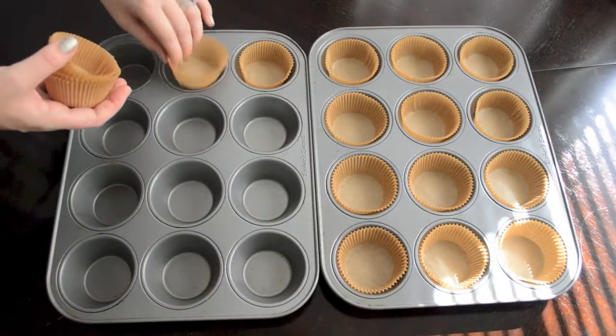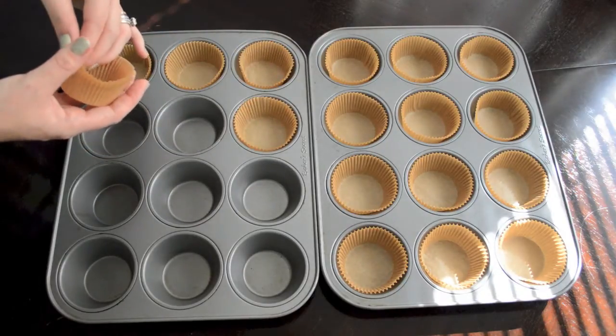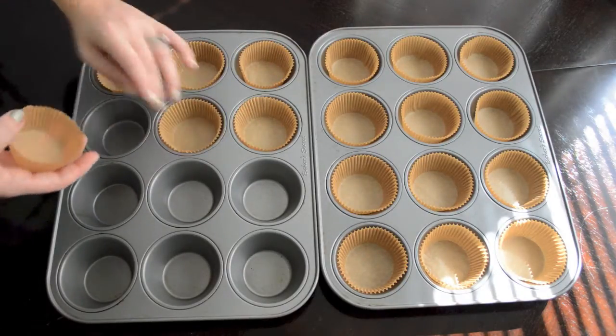You're going to preheat your oven to 325 degrees Fahrenheit and line 18 cups in muffin pans with paper liners.